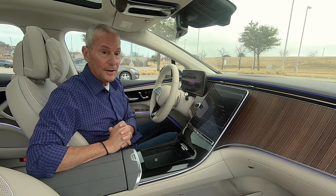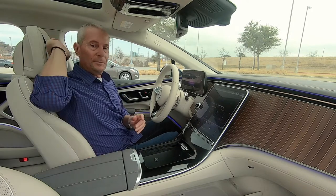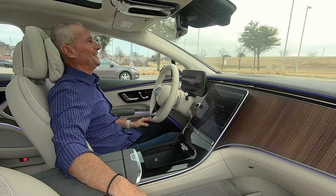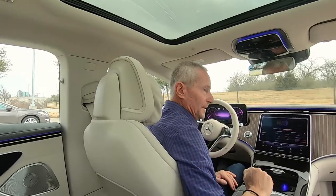Some people won't use every feature, but it's there if you want it. Again, these pillow headrests are just to die for. The headroom is really good for a car with this low-sloping roofline.